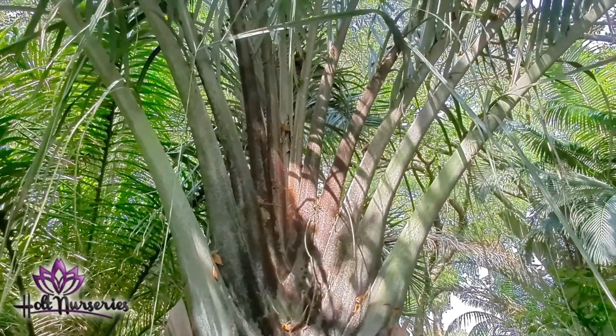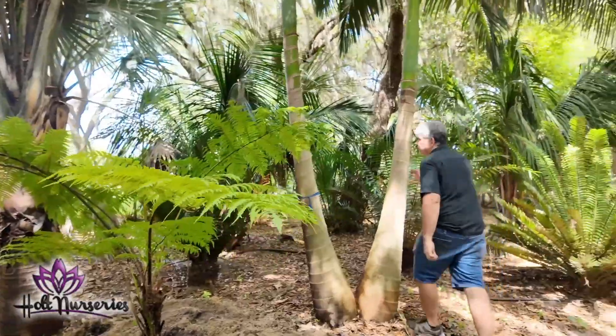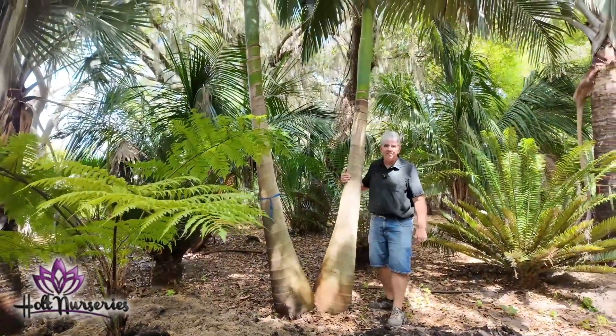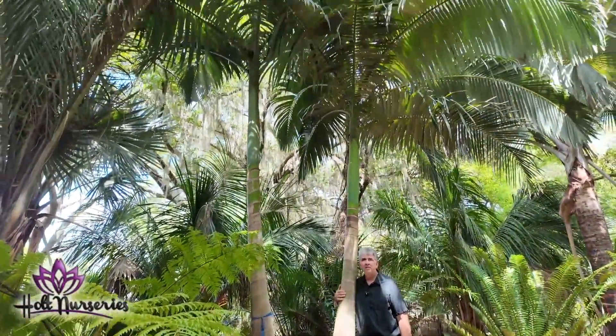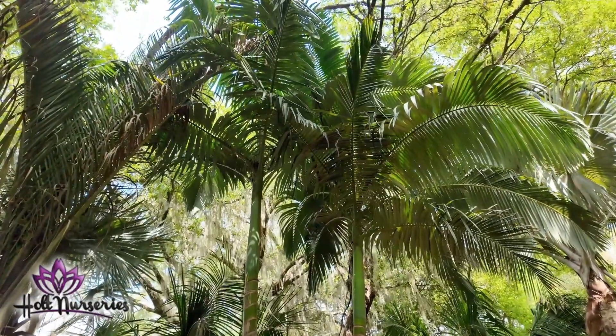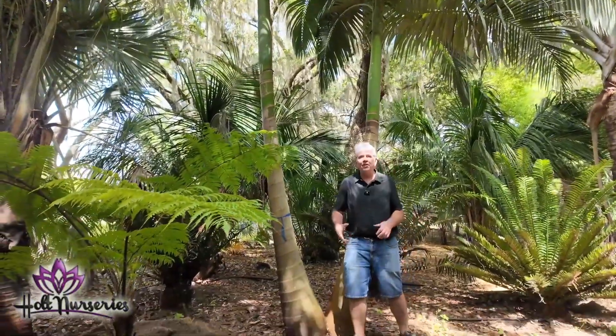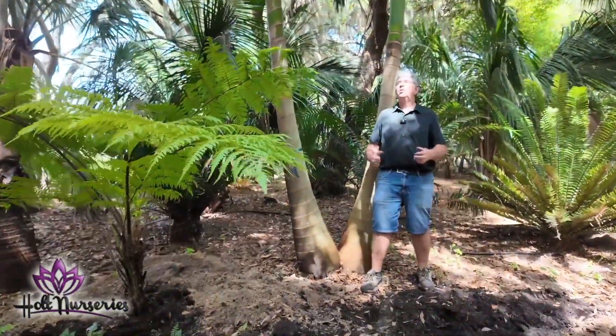And this right here is the King Alexander palm.